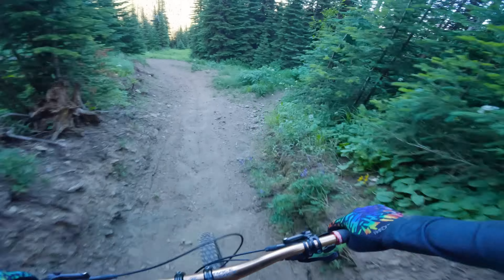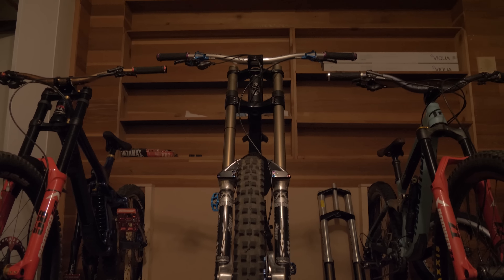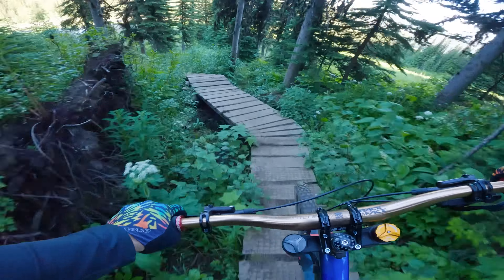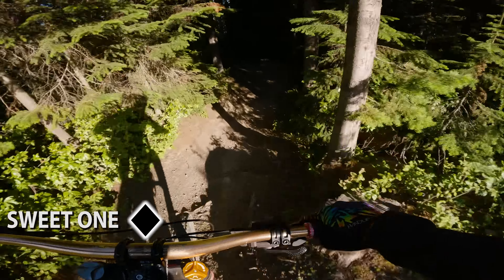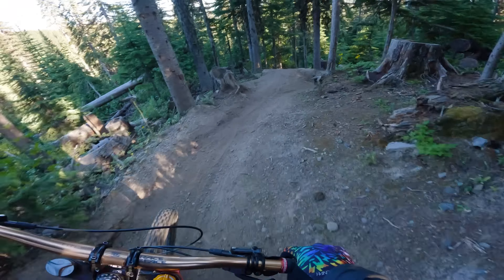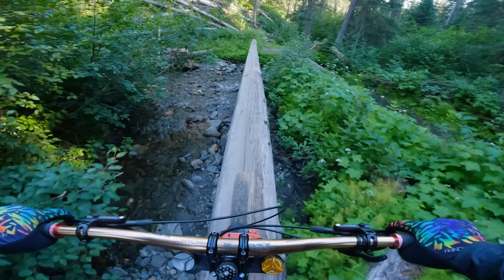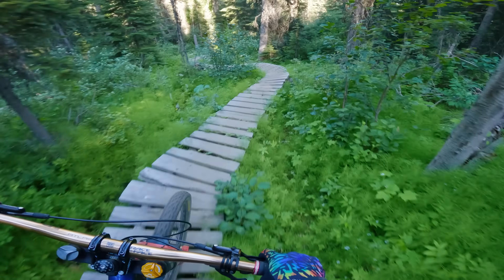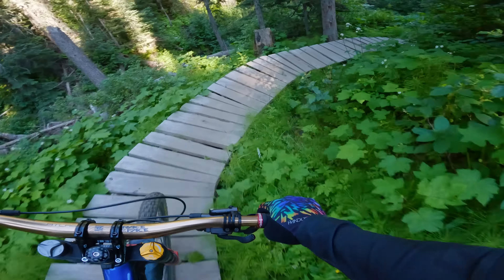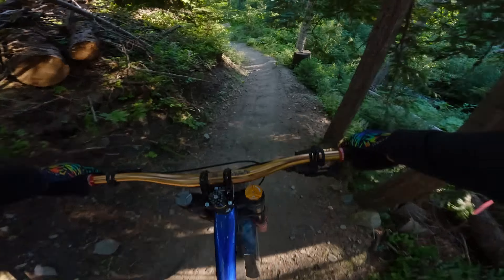It kind of seems to be a trend where there's less and less DH bikes, more of the longer travel enduro bikes. Meanwhile, I'm over here putting together my 300 millimeter huck bike with 26-inch wheels and I'm having a blast. But you'll see what I mean soon enough once I take out the Boost Monster to these trails. Let's go do the Sweet One for some more tech.